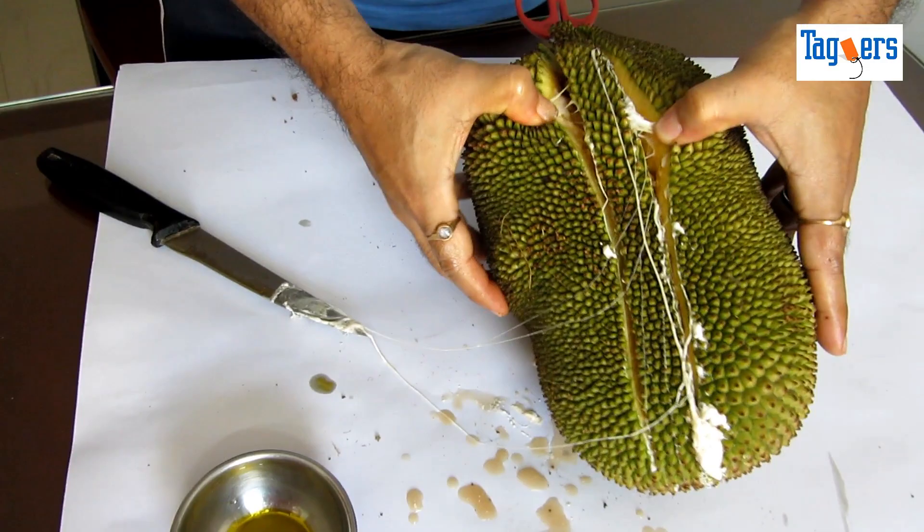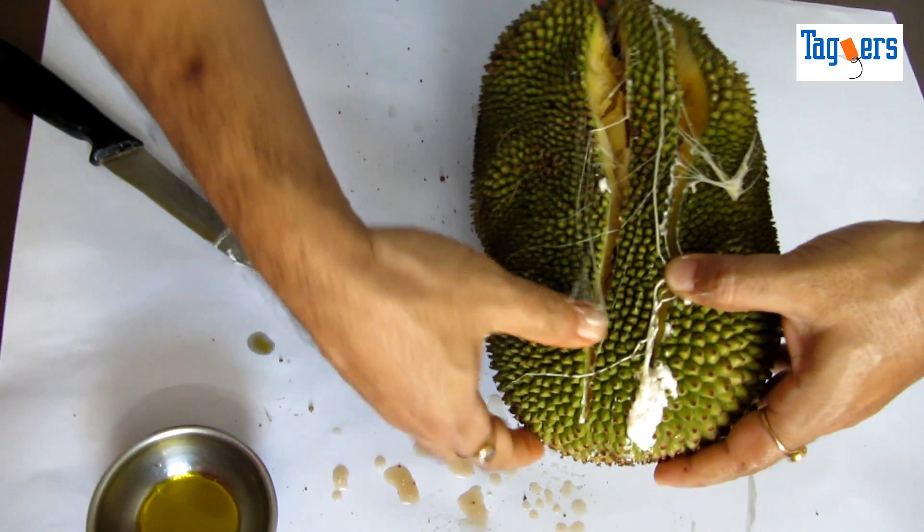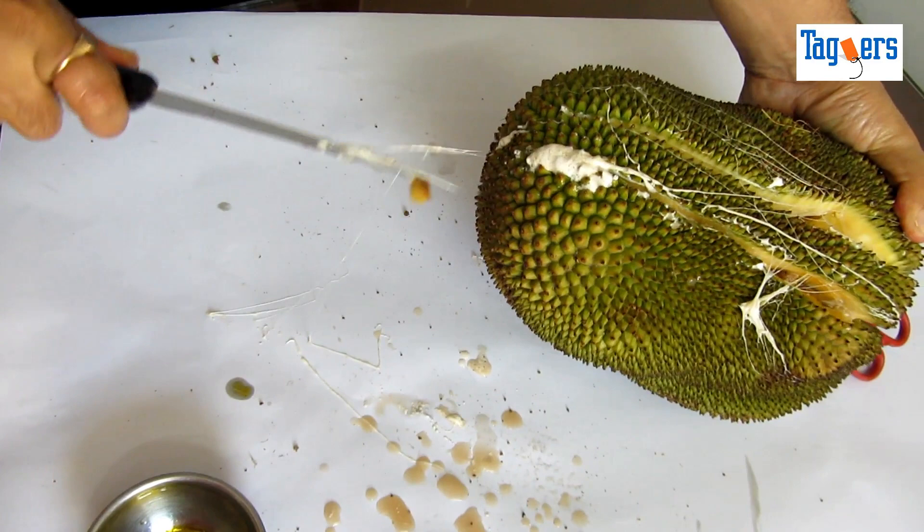So you are done now. All you need to do is spread this jackfruit. Can you see that? So it is half ripe, and I will need to cut a little bit more here so that I can split it properly.